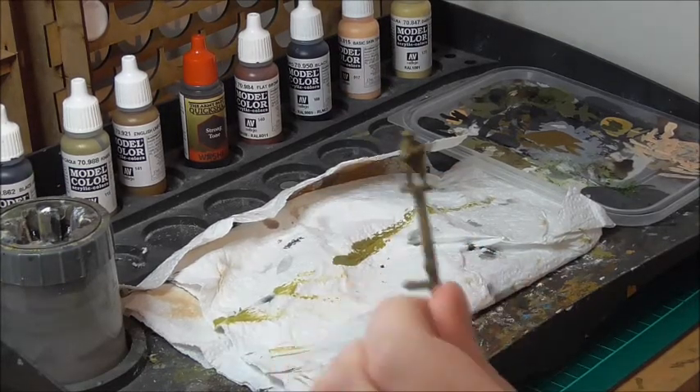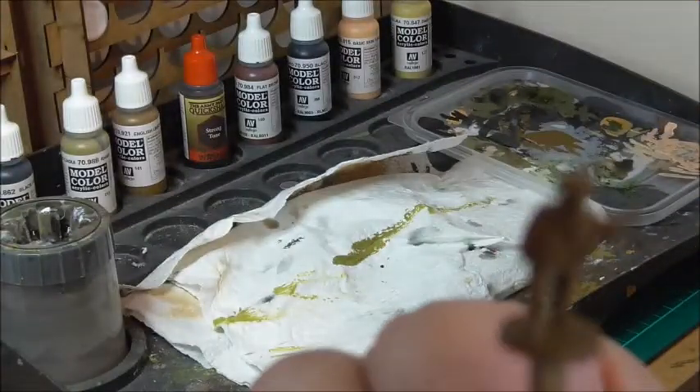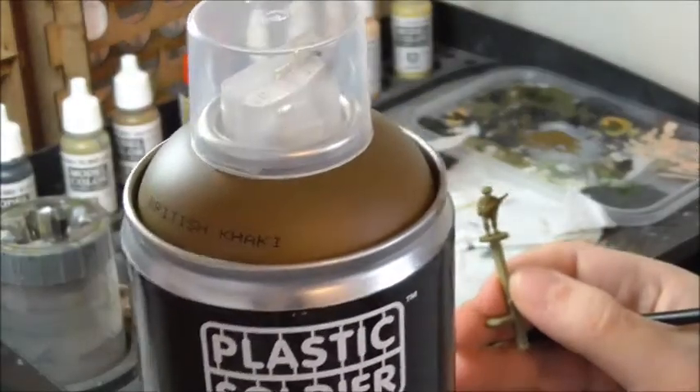To get the figure ready for painting, the only additional step I took was to undercoat him with a spray of Plastic Soldier Company's British khaki.